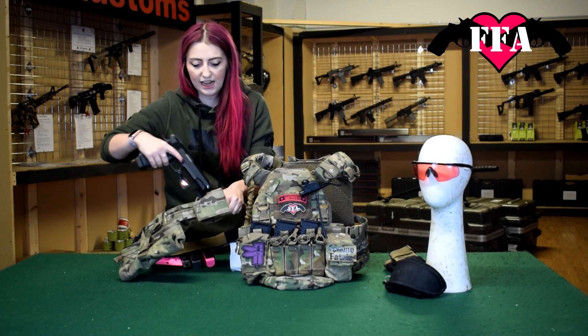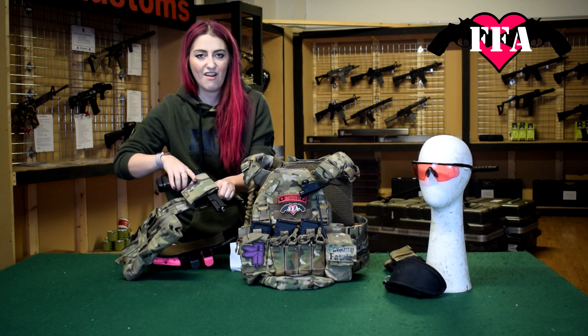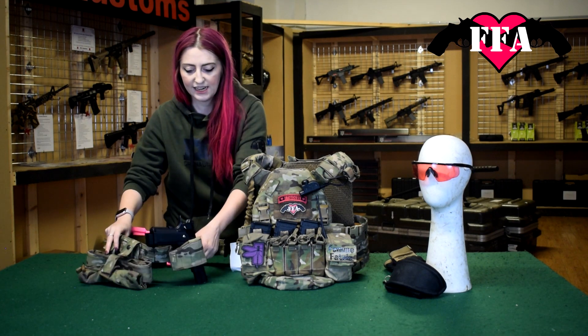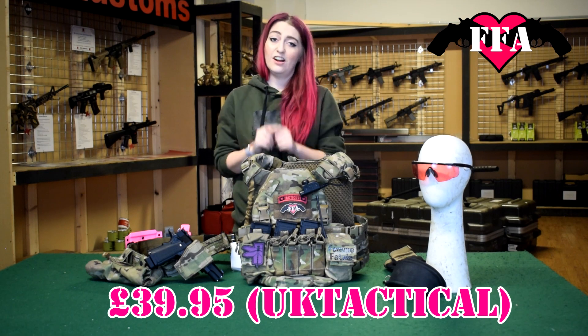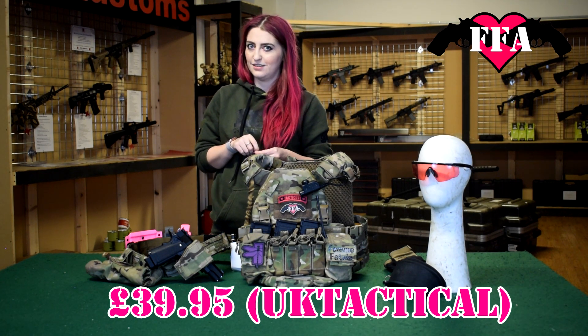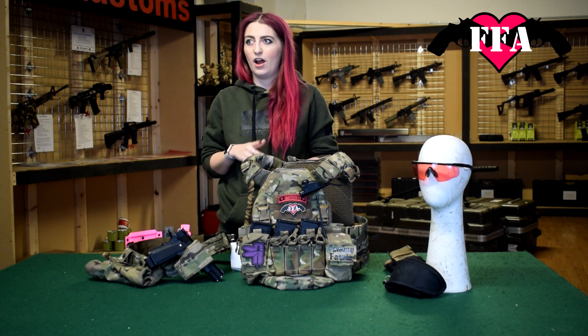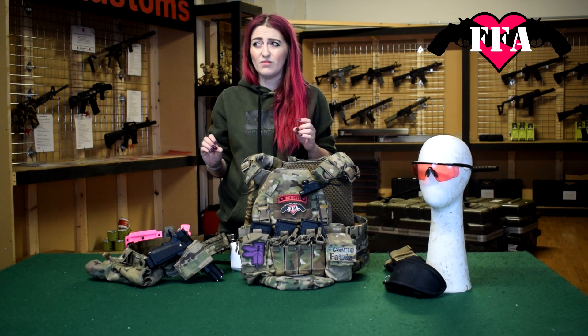It has a button release and everything comes out quite nicely. It locks back in and locks the trigger, so it is nice and secure — I've never had anything fall out. That is £39.95 from UK Tactical. I've used it for two years and I've not needed anything else, which is really good.